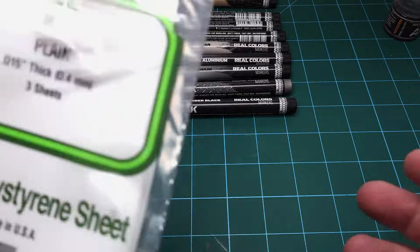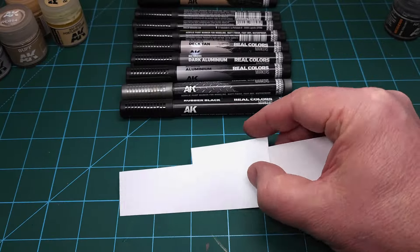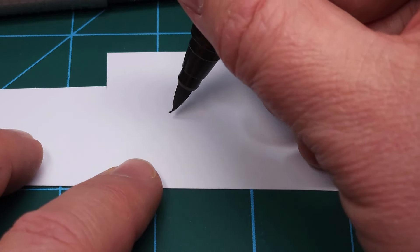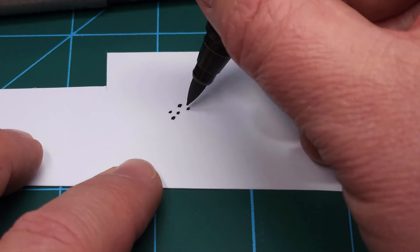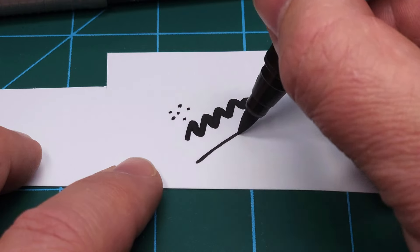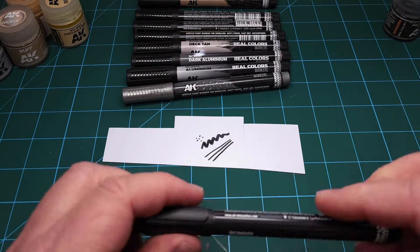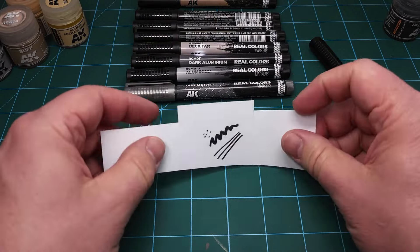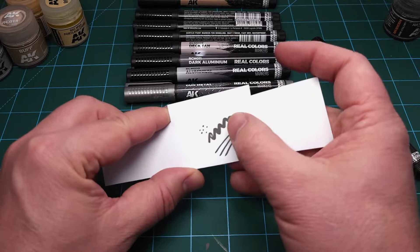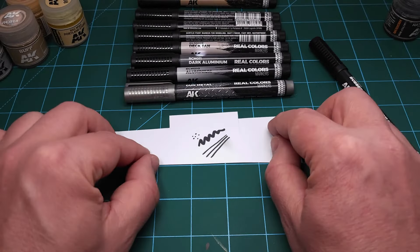I took a little piece of offcut Evergreen styrene sheet to test how this works — and it is indeed fast drying. The tip can be useful for fine precision work and, being a marker, you can draw thick or thin lines depending on how you use it. As you can see, the paint is already dry — I can run my finger across it with no smudging.